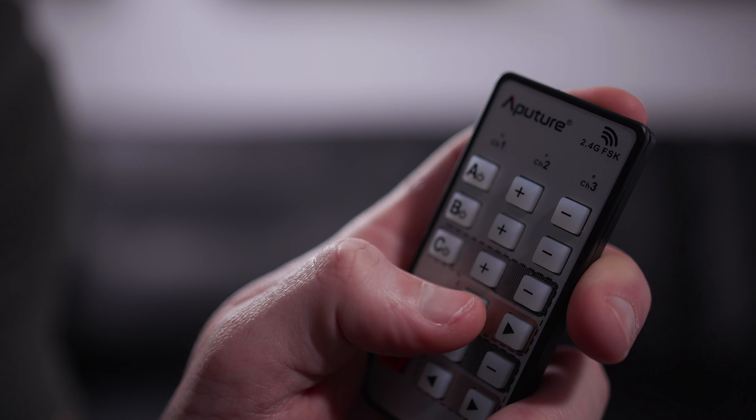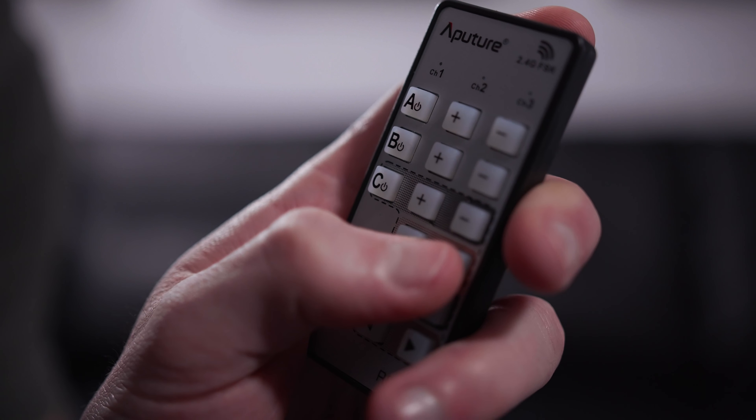This remote is such a big upgrade for me as someone just getting into YouTube and lights, because I operate as a one-man crew — actually more like a zero-man crew — 99 percent of the time. Just being able to control the lights with the remote is a total game changer for me.